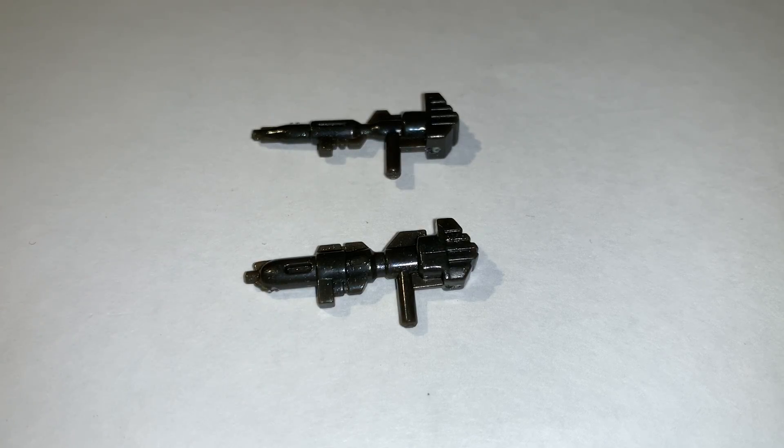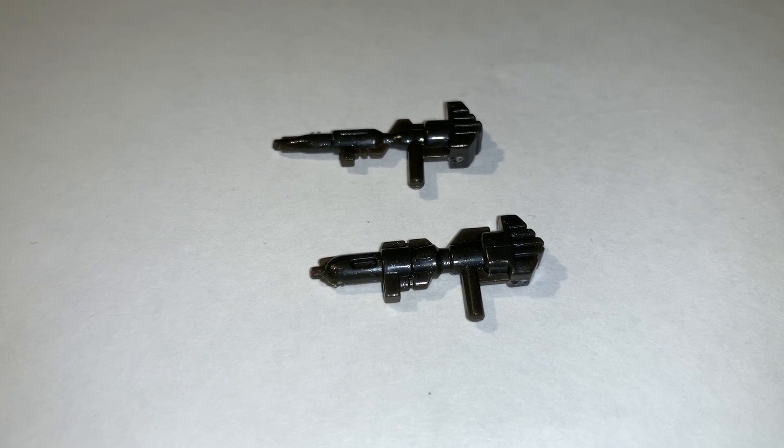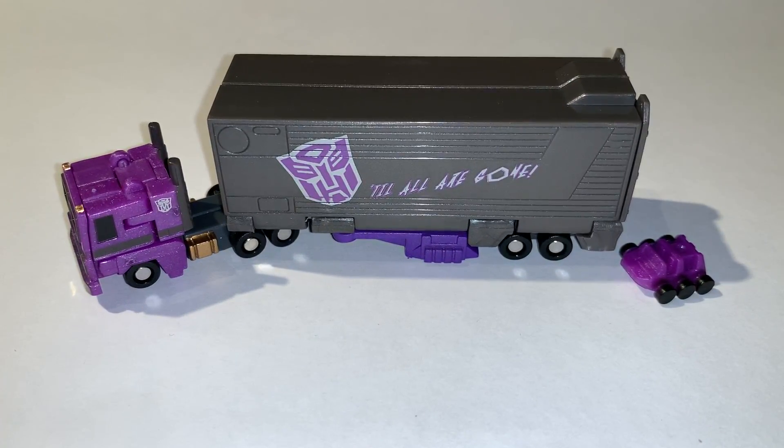The other gun is slightly similar but a lot slimmer. I think it's because with the actual G1 releases of Optimus there were slight variations — there were thicker guns and then ones with skinnier barrels. So I think this is sort of an homage to both versions of Optimus's guns.